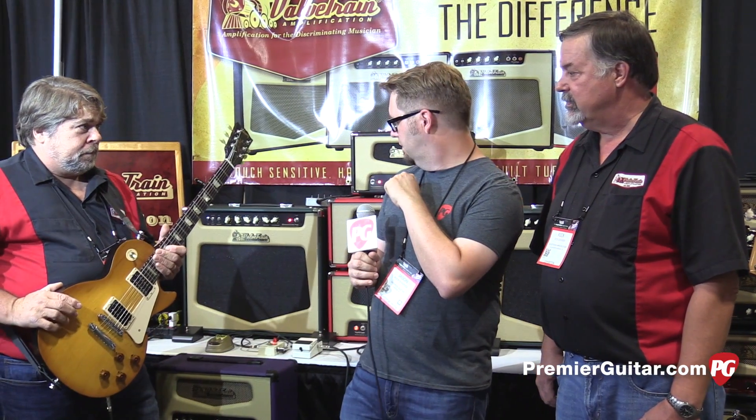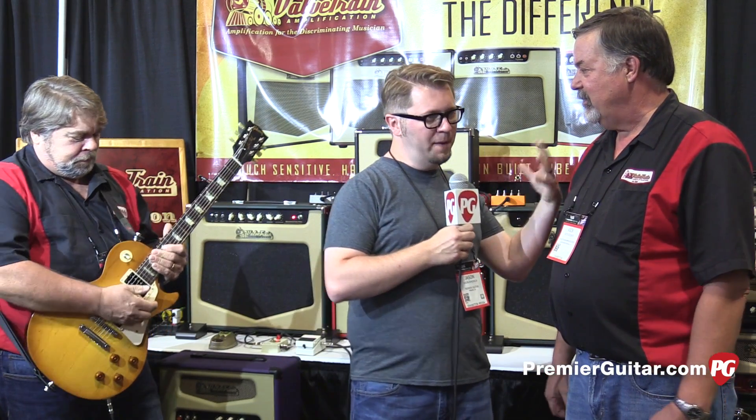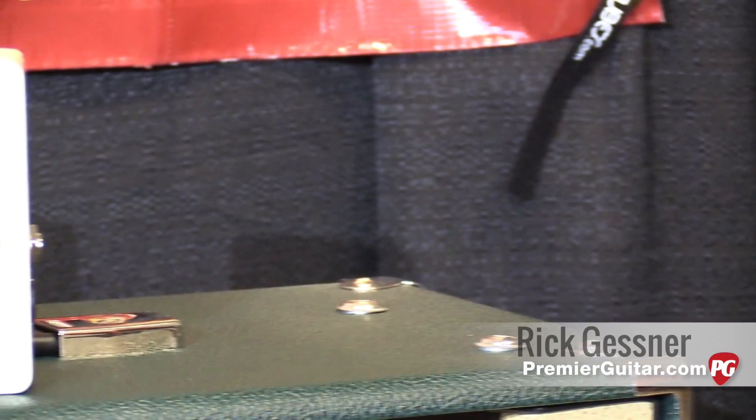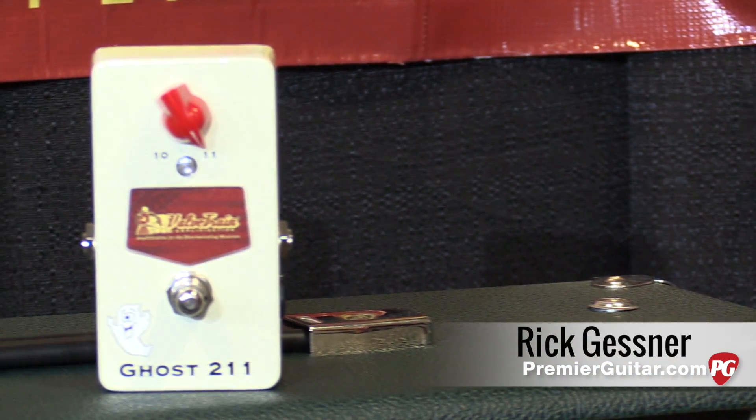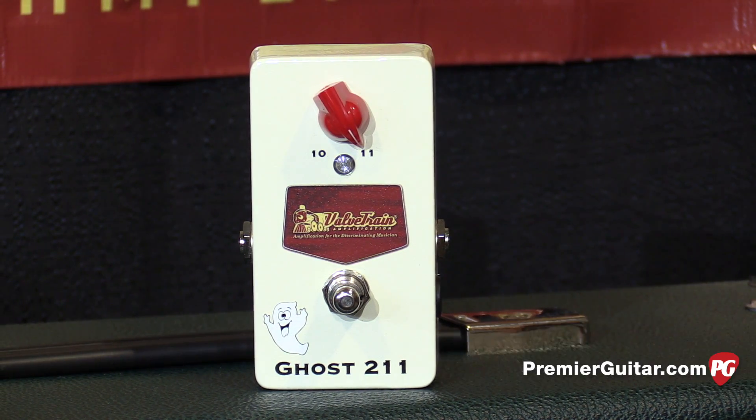We were just hearing your guys' new cleverly named Boost Pedal. So tell us about the name of the pedal, the idea behind the name, and what it's all about. What we have here is our Boost Pedal that we call the Ghost 211. If you say it fast enough, you'll understand that it's just short for Ghost 211.